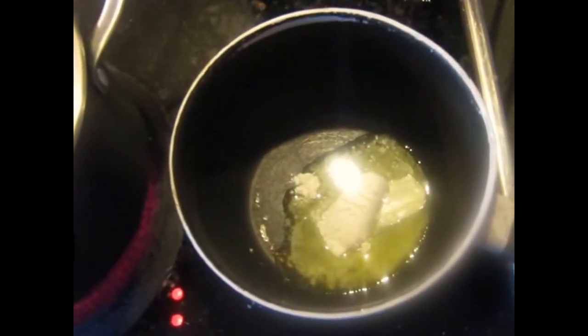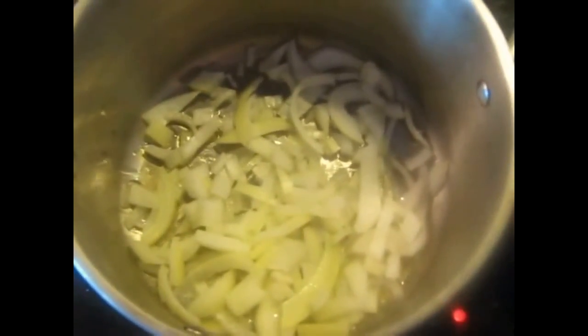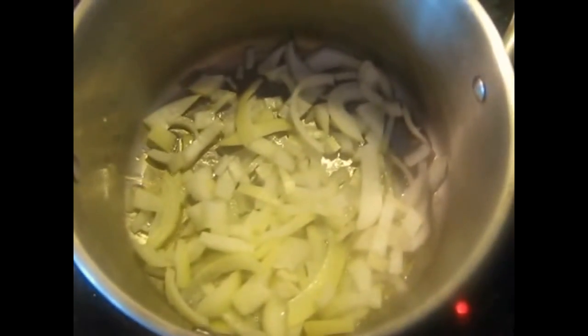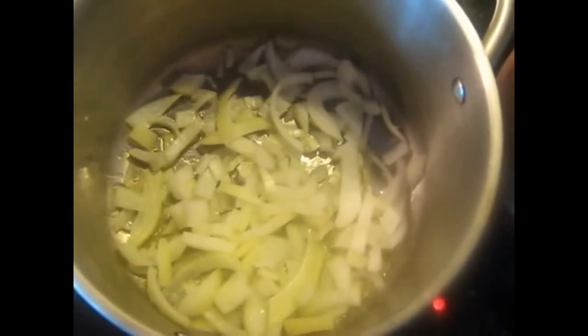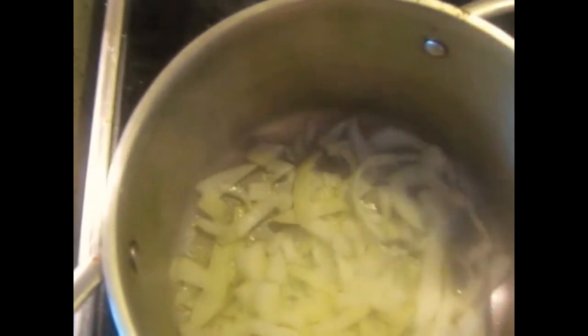Now we've got two separate pans going at the same time. One of them has the flour and the butter in it that we're going to make the roux with, and the other one is going to be cooking the onions and then later the broth. Notice I used large pieces of onion — this is on purpose. We're going to put some baking soda on these now, just a little bit — maybe an eighth of a teaspoon. This is not baking powder; it's not salt. It's a catalyst in this case.